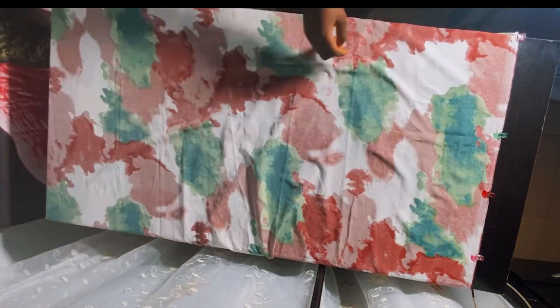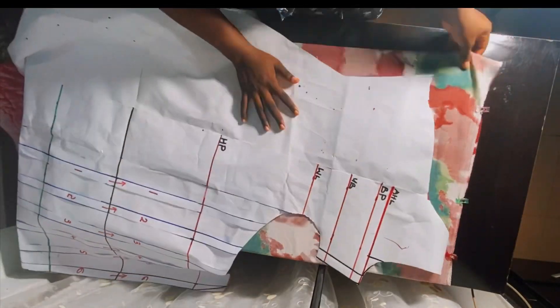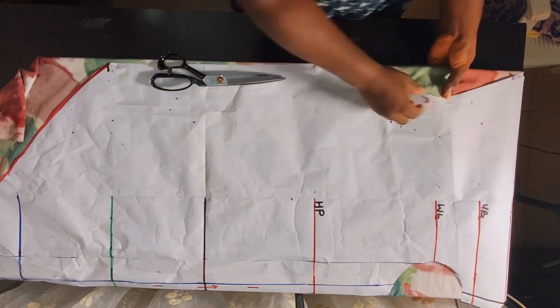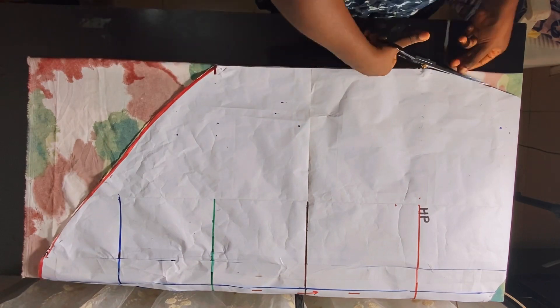I'm going to go ahead now to pin my pattern paper onto the fabric using my pins. I also used my clips to hold the fabric in place because I was trying to show you on the table. Ideally it would be nice to just cut this on the floor because it's very big. I'll go ahead now to cut it out very quickly.